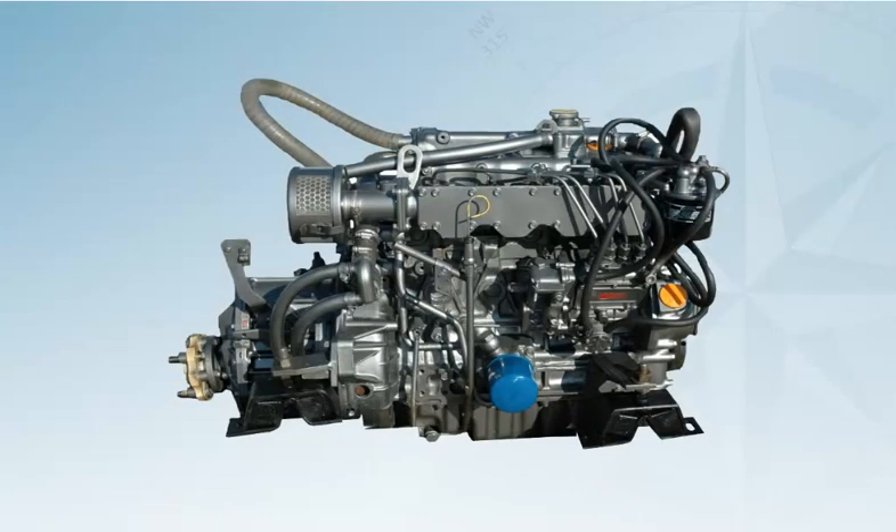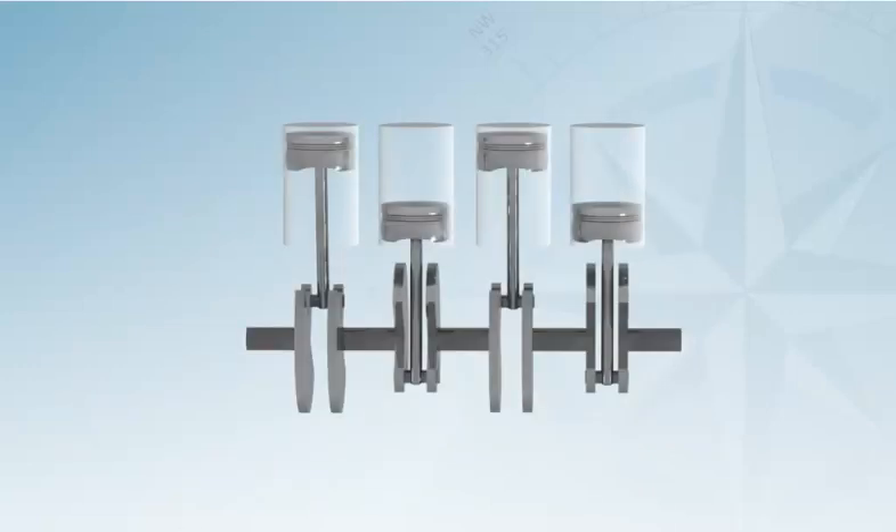The air supply is rarely a problem — the marine environment is relatively clean. Problems do sometimes occur when the boat has been worked on and sawdust or similar gets drawn into the air filter. This is easily opened and cleaned. Compression is also a rare problem and is more a sign of a badly maintained engine. There is little one can do at sea if there are compression problems, as the engine normally needs to be removed from the boat.